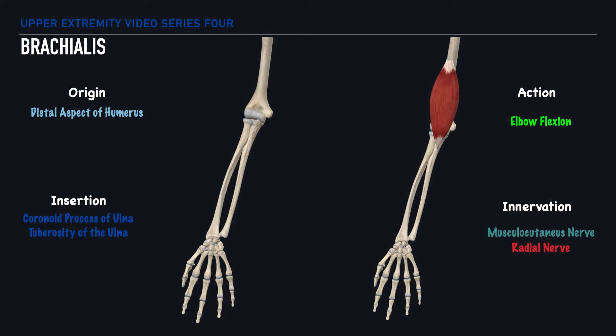Let's start with the brachialis muscle. The first thing we should note here is that this muscle is deep to, or is underneath, the biceps brachii. Specifically, it originates on the distal aspect of the humerus and it has two insertion points: